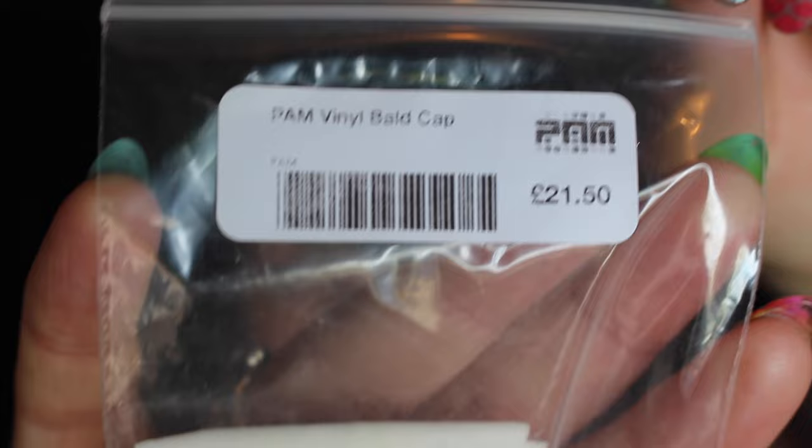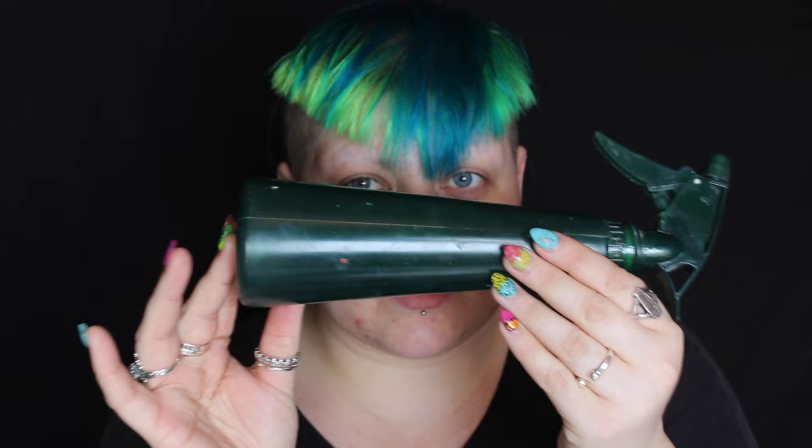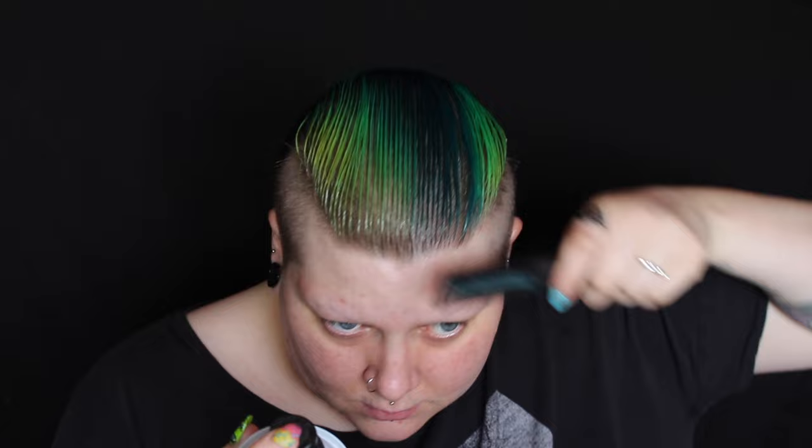So as you can see I'm not wearing a wig cap or any makeup. I'm fresh faced because the first thing we're going to do is apply a bald cap. This bald cap is from preciousaboutmakeup.com. To prep the hair ready to apply the bald cap we need the hair to be as flat as possible, so I would completely wet the hair and add hair spray or gel, anything to get the hair as flat down to your head as possible.